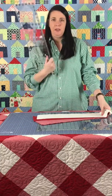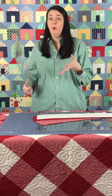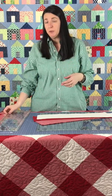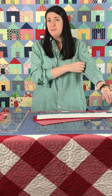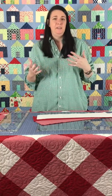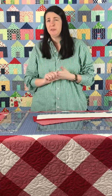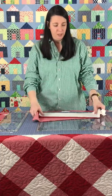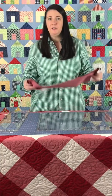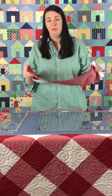I recommend a 6½ by 24 inch ruler to cut this quilt out, or you can also use a stripology ruler to cut your strips. The cutting for this quilt isn't very complex because you're really only mostly cutting strips, with just the exception of a couple of squares. So the cutting part is really simple.